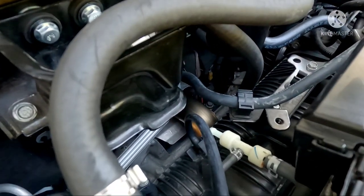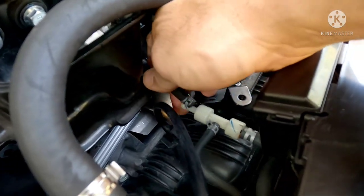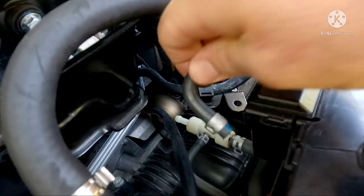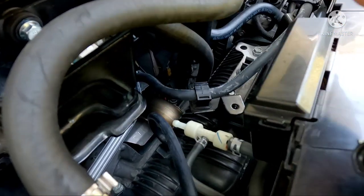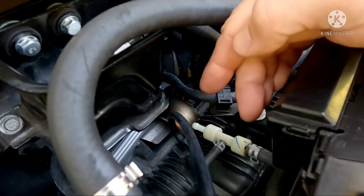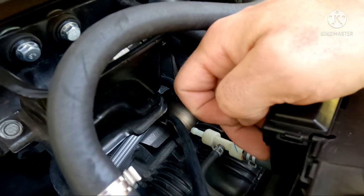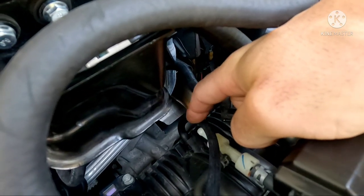First things first: you're going to detach this piece here from the T. The T can remain hanging — it's not going to do anything at this point. Then you're going to get the vacuum hose that you purchased — you'll need about 12 inches — and hook it up directly into your intake manifold right here.